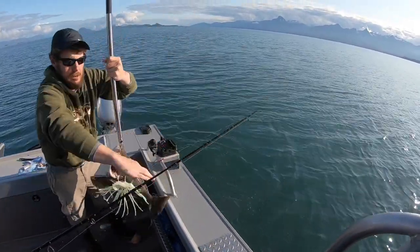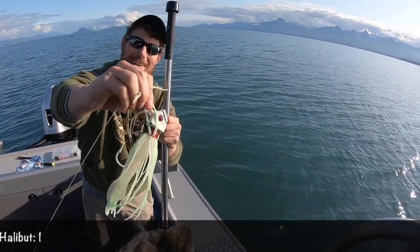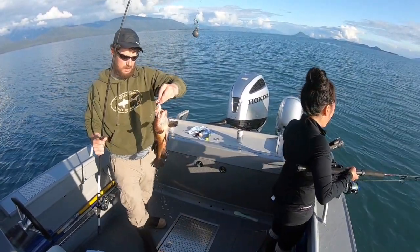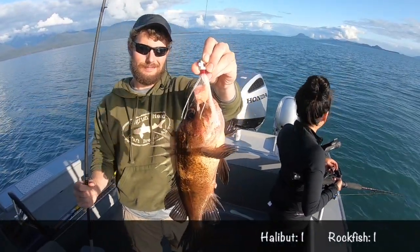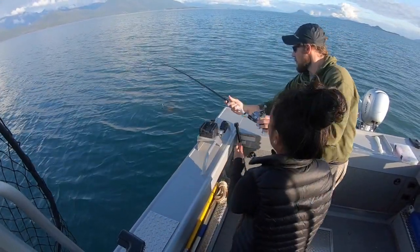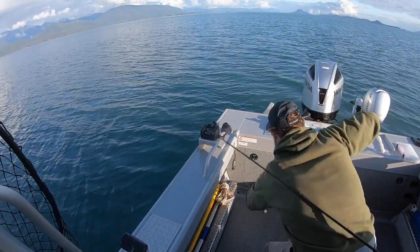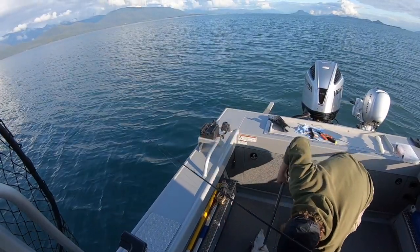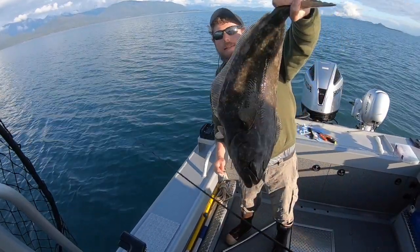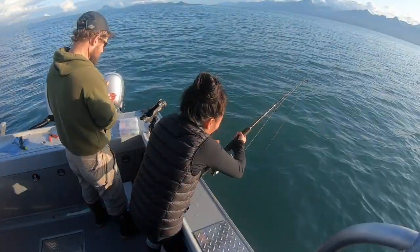There it is — a nice chicken halibut on a seven-ounce Fire Eye glow jig. And there's a blowback rockfish on the Chicken Slayer. Nice little chicken halibut — and as you can see, it ate that Chicken Slayer.